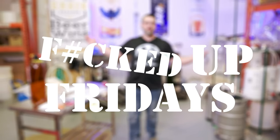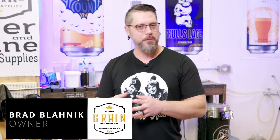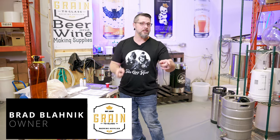Hey brewers, welcome to another F'd Up Friday. I've missed you, hope you missed me. Somebody asked, and I keep saying, ask and you shall receive.